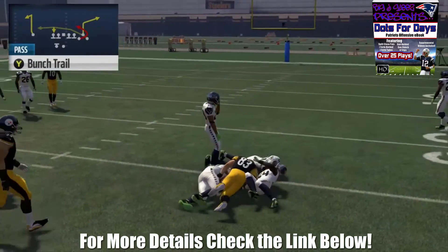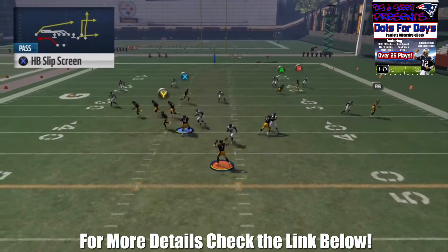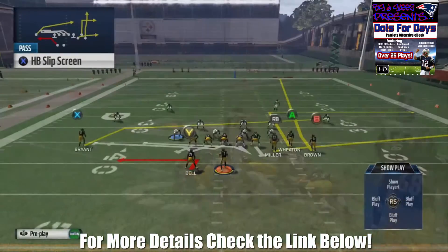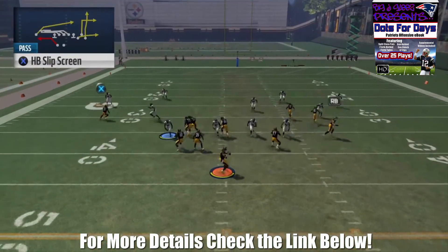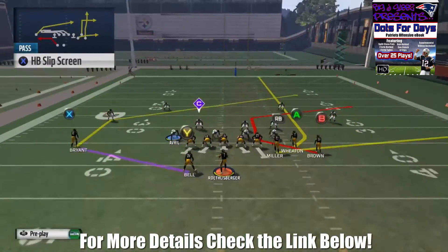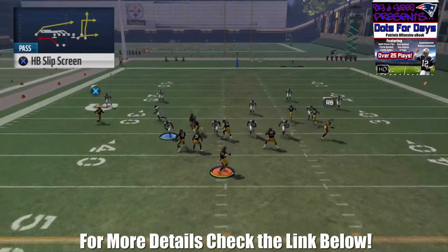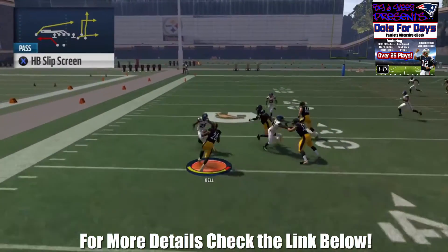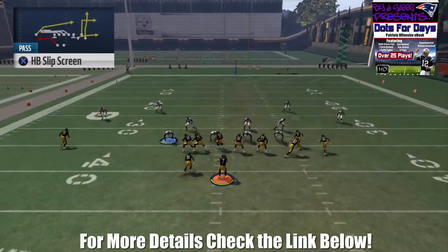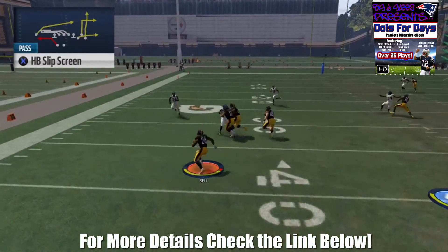Next we're going to take a look at the screen. You want to shift your line to the left and then just throw it to the halfback as he makes his way out toward the perimeter. When you're on the short side of the field you have to throw the ball a bit late. Also from the short side of the field you have the quick throw to the tight end — it doesn't get covered in any type of zone. If you throw the ball too early the flat defender comes down and makes a play, so you want to make sure your linemen are in good position to block that flat defender before you release the ball.